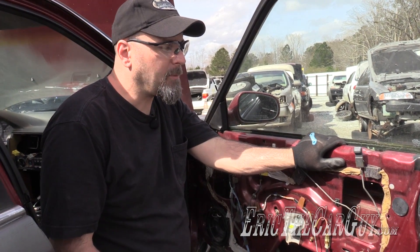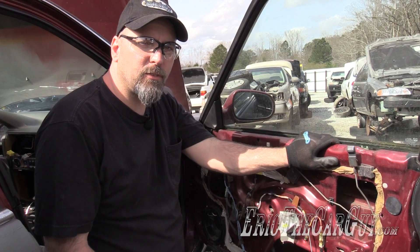Greetings viewers, Eric the car guy. I'm going to show you a couple of different locations that you'll find computers — either transmission and PCM — on the Honda Accord.